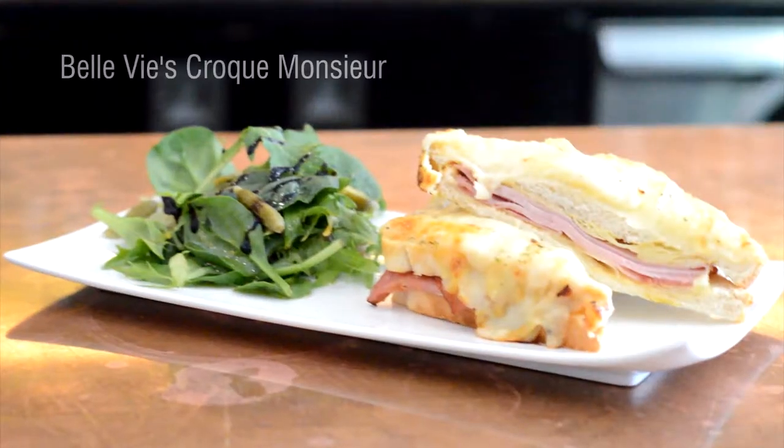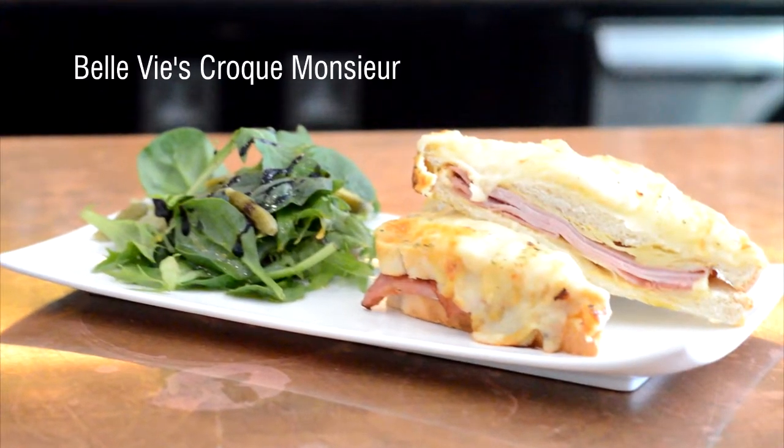So Spiro, what is a Coq Monsieur? A Coq Monsieur is basically a grilled toasted ham and cheese sandwich. In Moroccan, that's grilled cheese. Toasties — it's not a thing. It is a thing, but it's not a thing.